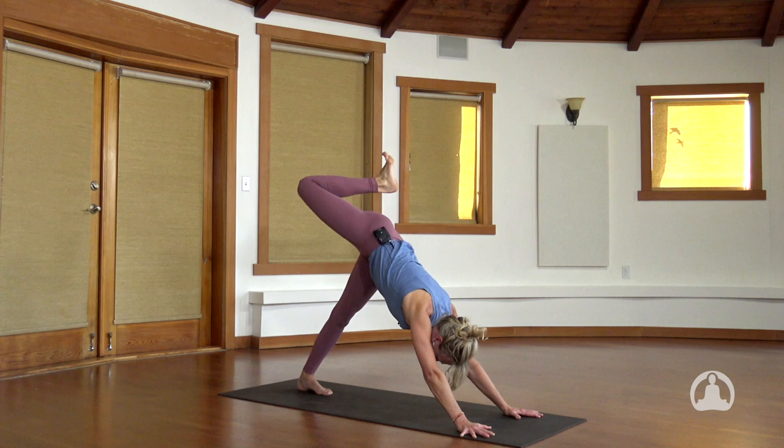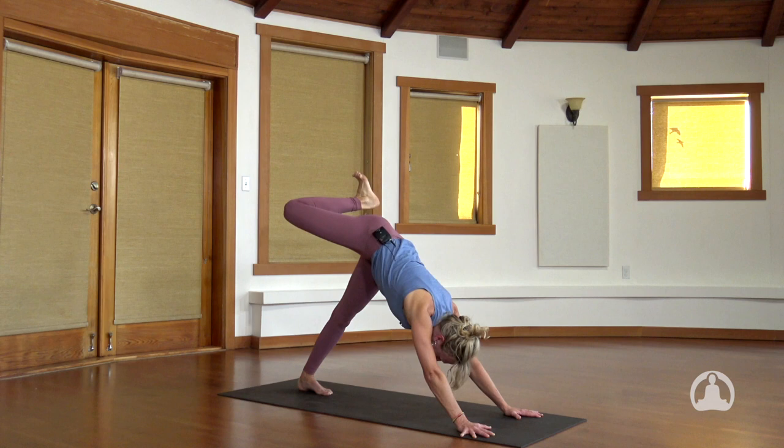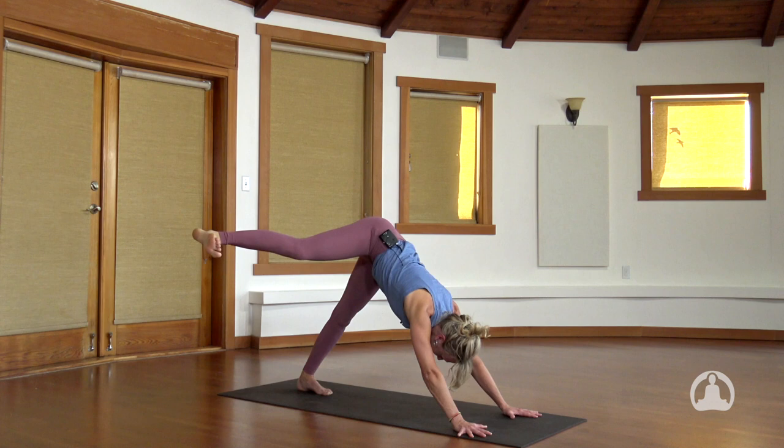And one last time — inhale, and exhale. From there, extend your right leg back. Square the hips for a moment. And flex your right foot. The space long. Open the toes to the right side of the room and keep that right leg at hip height, and bring it all the way open. Feel the outer glutes. Take one breath. Bring the right leg back, point the toes, find extension.